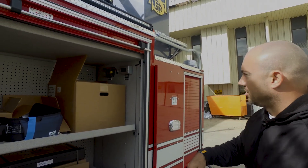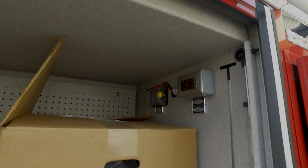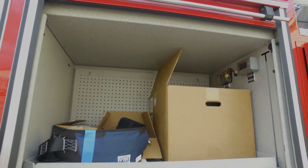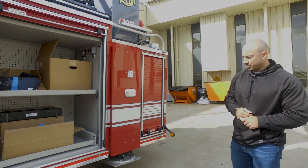We had power run to this compartment for all of our blowhard fans and electrical fans. We also have pegboard on the back wall for additional storage for equipment, and a pullout tray in that compartment.